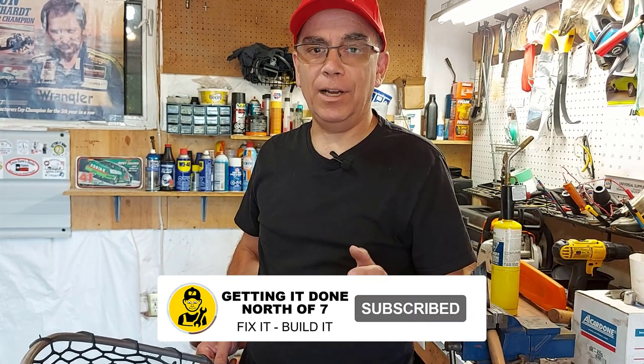I hope this rubber fishing net fix helps you out. If it does, or if you think this is a cool fix, leave me a thumbs up and hit the subscribe button — it really helps me out. I appreciate it, and we'll see you on the next video.